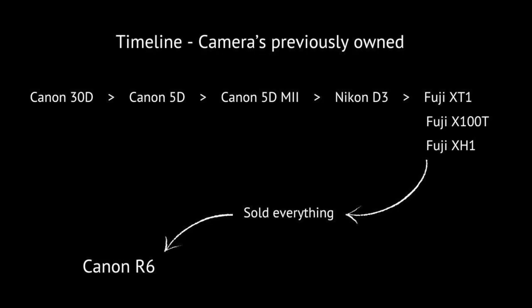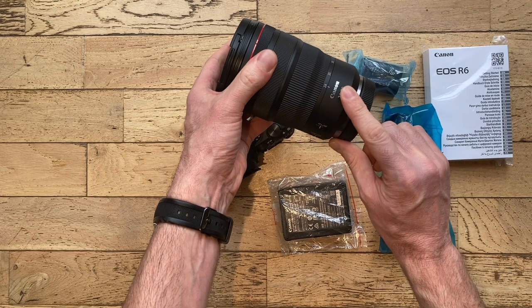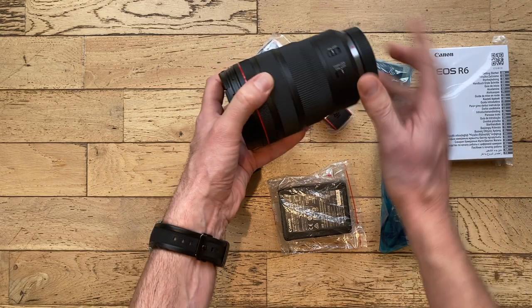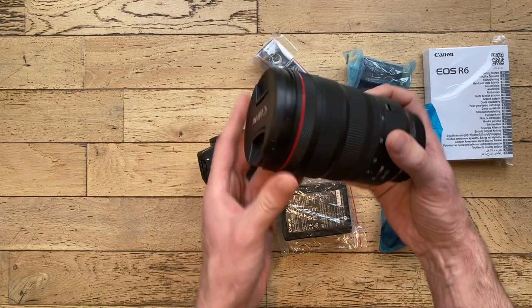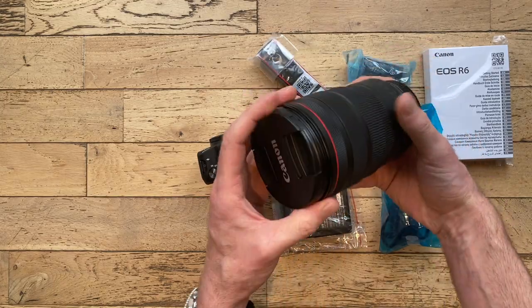I wanted to start afresh — I've sold all my other kit. So I'm starting fresh with the Canon R6 and the 24-70 RF. This combination has built-in image stabilization, so it can pretty much shoot most of my work.